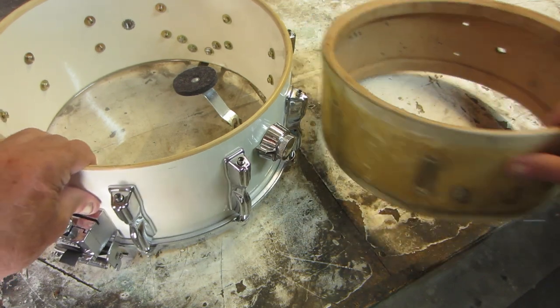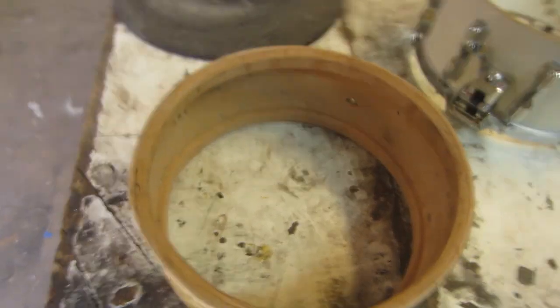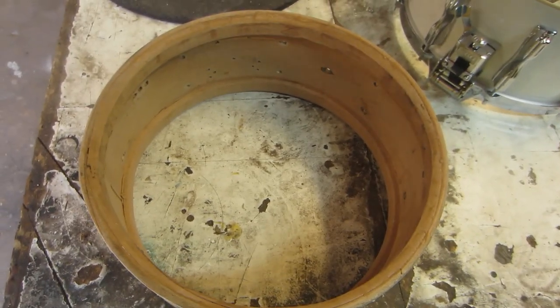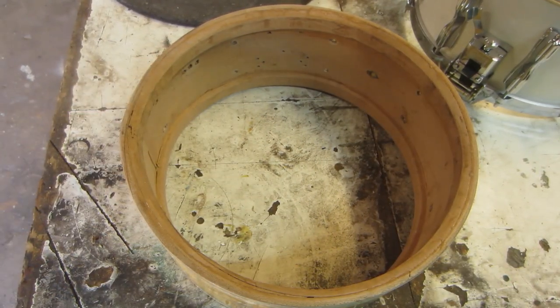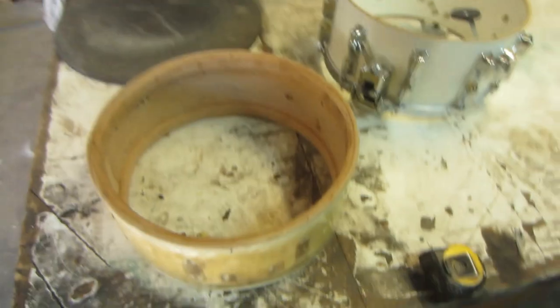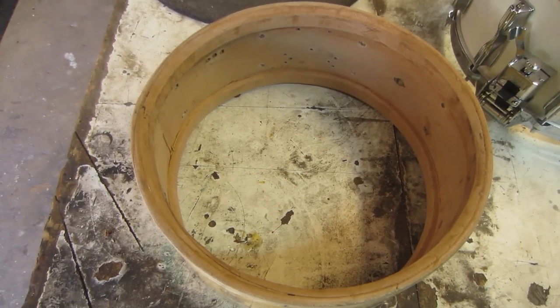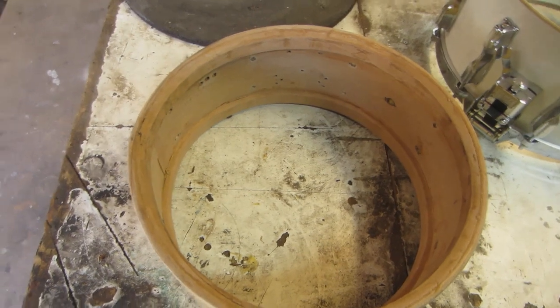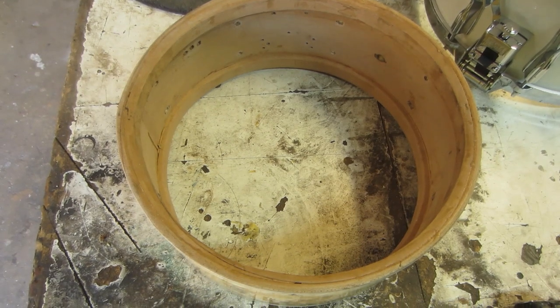We'll put that drum aside. A lot of you are wondering what that sound is — we're up against a little bit of wind here. I've got a vent up here in the roof. After a while you just don't hear these things, like living next to a freeway. Some people commented about it — it's just windy here in Phoenix today, and it's warming up too.